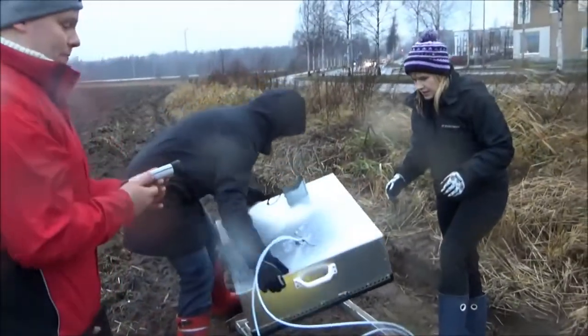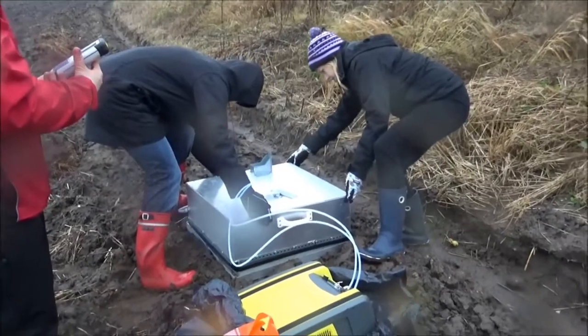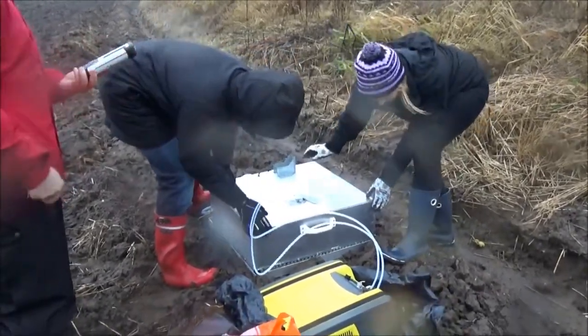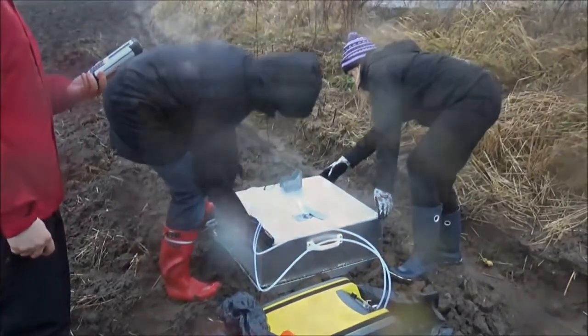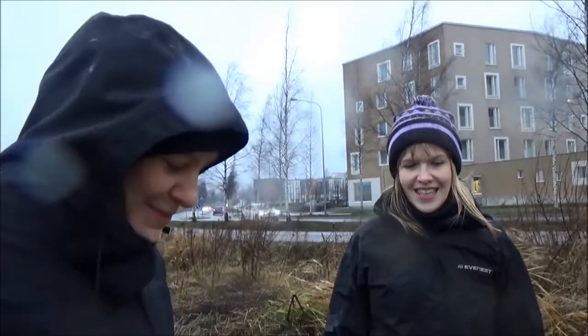The next measurement site was an agricultural field, also situated in northern Helsinki. The experimental setup was exactly the same, and the field was expected to emit more nitrous oxide. We are doing chamber measurements on the agricultural plain ground to see whether we see any nitrous oxide emissions. We have a tiny increase in nitrous oxide to indicate that we have an emission.